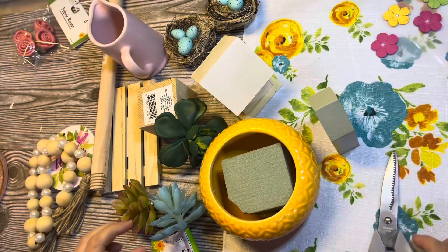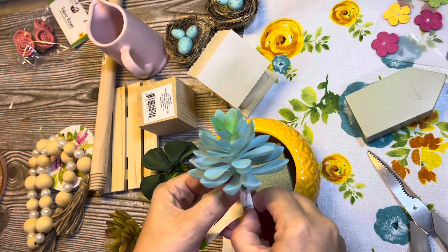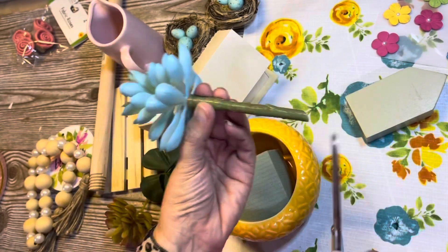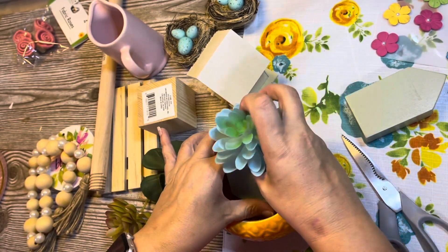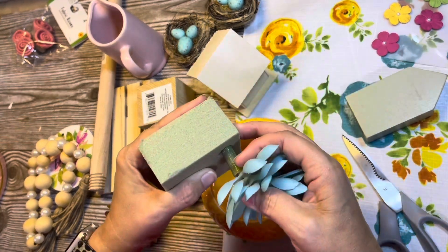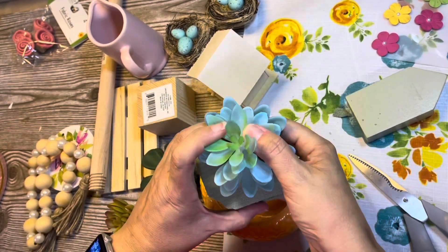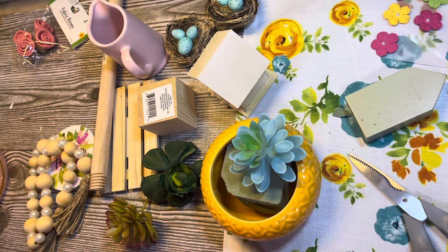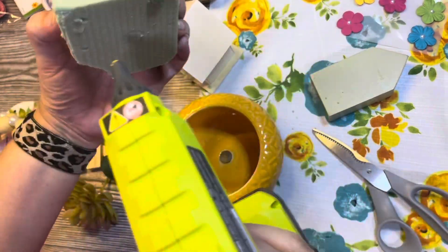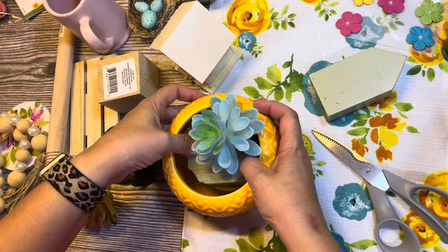My first succulent pick is a little too long, so I'm going to use these floral scissors from the Dollar Tree, give it a trim. I push it through the foam and snip it off. I don't really want the succulents moving around, so I'm going to get my RYOBI hot glue gun — it's cordless, I got it on Amazon, I love it — and glue that foam down.